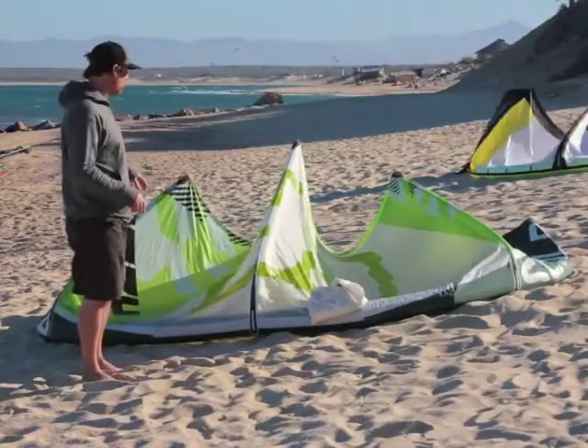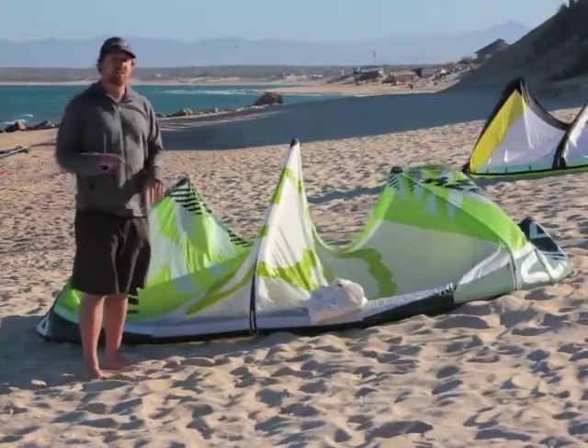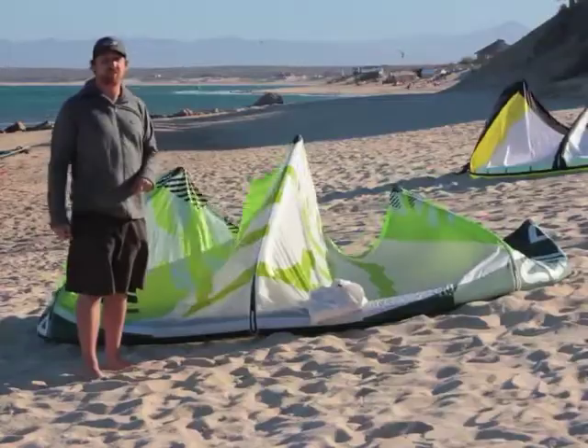Another con for the Sculp: its jumping and upwind ability are only average. They're not great on the Sculp.